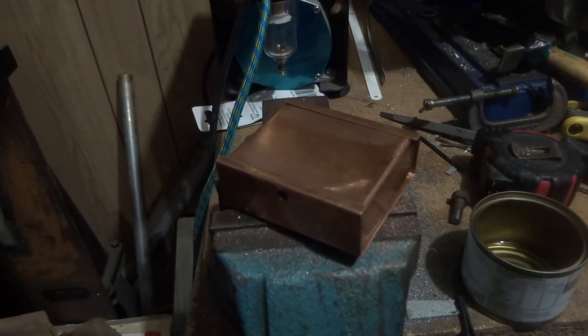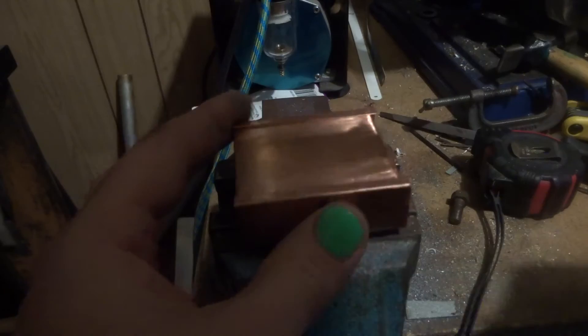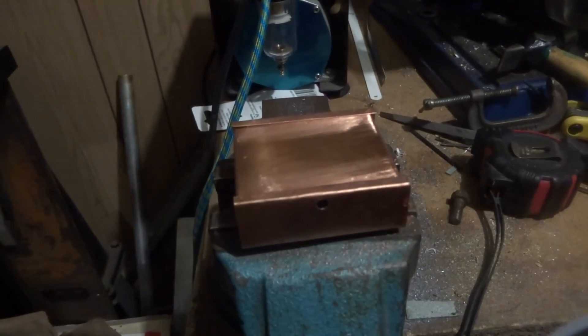We're just going to do one end at a time. Got a little brush, so we're going to give this a good wipe around there like that, make sure it flows down between the joints nicely. I went and got a little roll of soft solder because I never had any.